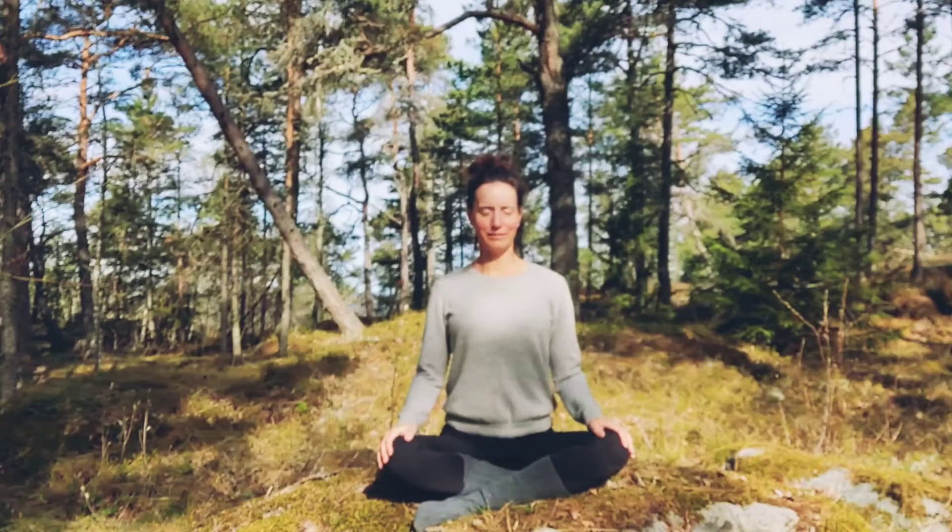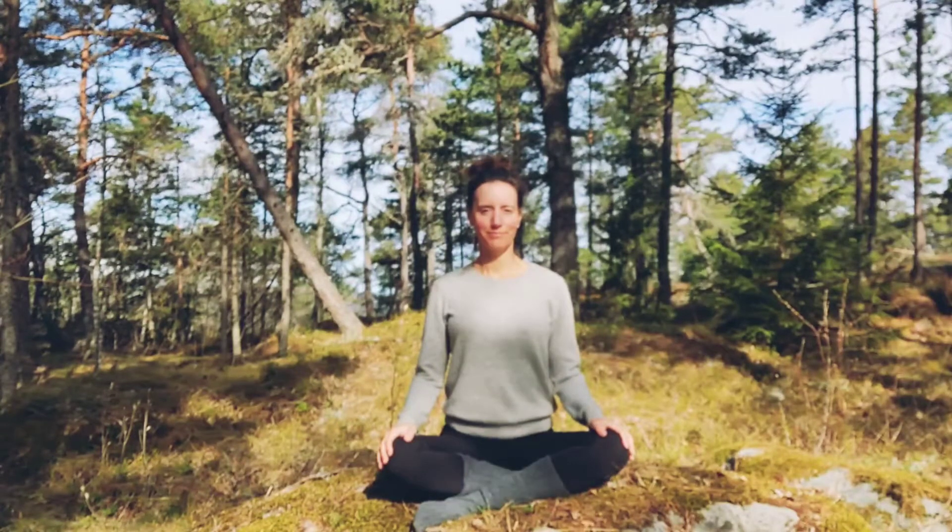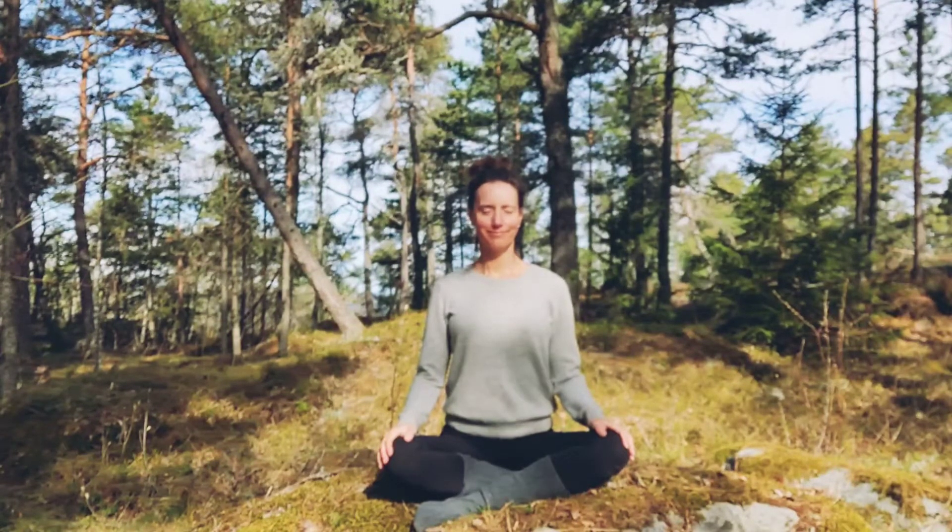Welcome to this Kundalini yoga for prolapse. If you have not heard about Kundalini yoga before, it works a lot on the spine, which is great for prolapse because we really want to work on and improve our posture. We will work with the pelvis doing some exercises connected with the breathing, and then we'll do some exercises walking up the spine, starting in the root and the base of the spine going all the way up to the head.